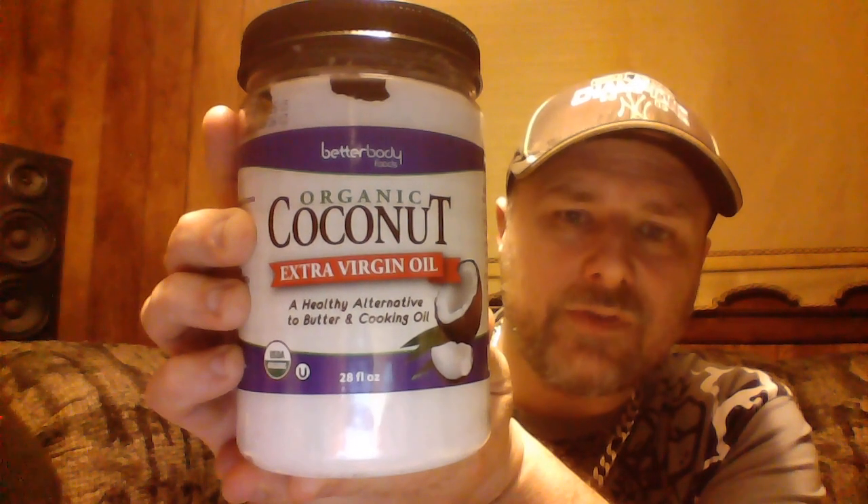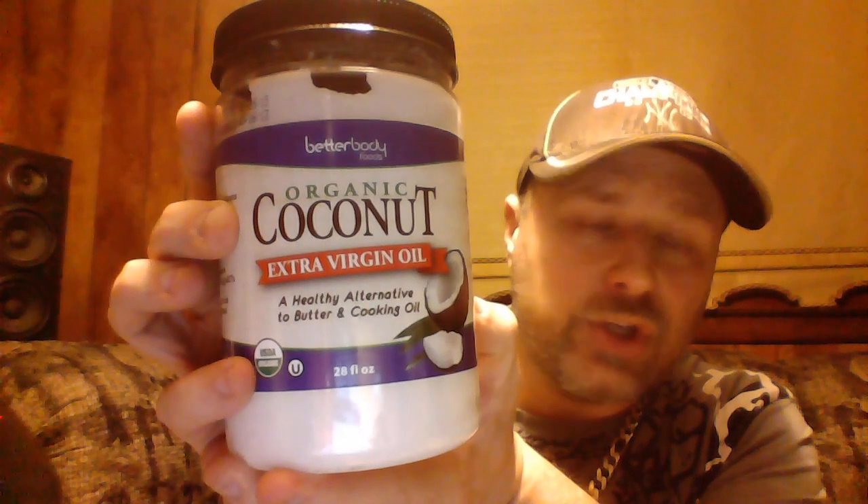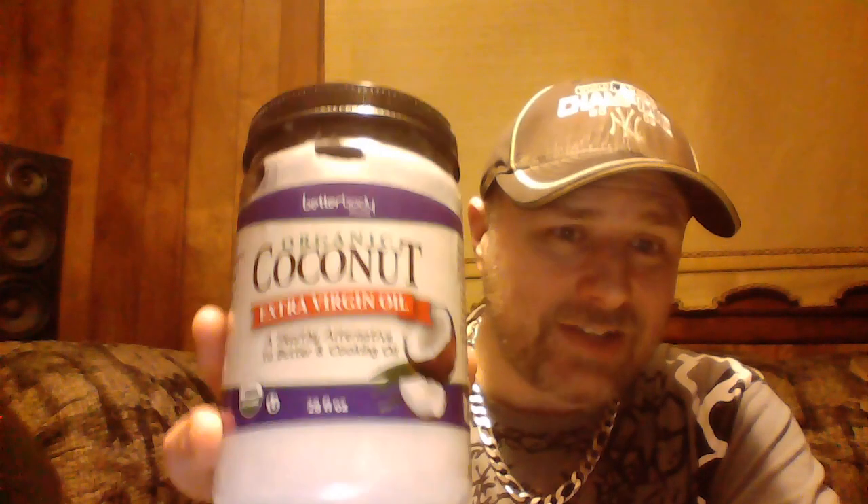The first thing we're going to start with — I've used this in several videos — is organic coconut oil. This is extra virgin, USDA approved organic. Not only is this good for things like soap and lip balms, but this is also something you can cook with. Instead of using butter or regular genetically modified oils, you can cook with this. It has a surprisingly buttery taste — so if you make fried eggs with it, you're going to taste the difference. It's going to be much better for you. You're going to start out with two tablespoons of the organic coconut oil.